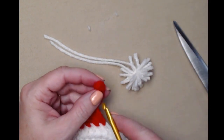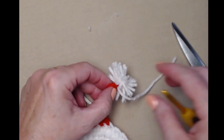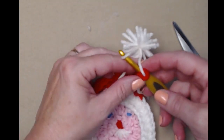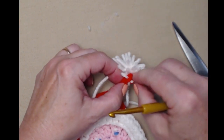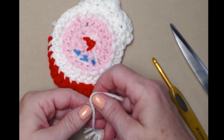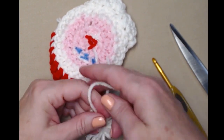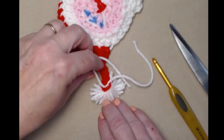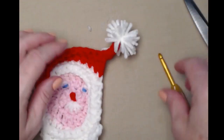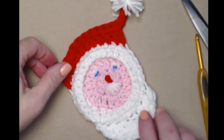Take your crochet hook, come from behind, and grab one of those strings. Then come from behind again at a different spot and grab the other string. Turn it over and tie a couple of knots — it's okay to tie a knot here because you're not putting a glass on the pom pom. Three snug knots, then cut so it blends in when you turn it over. And that's how you make our Santa Claus coaster!